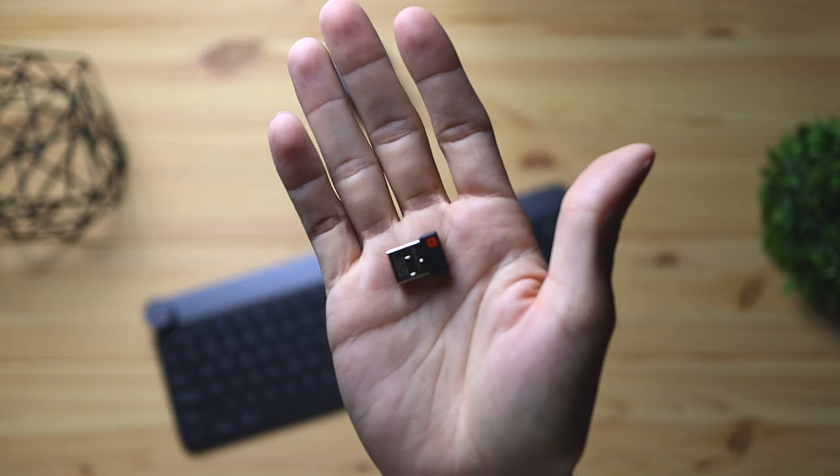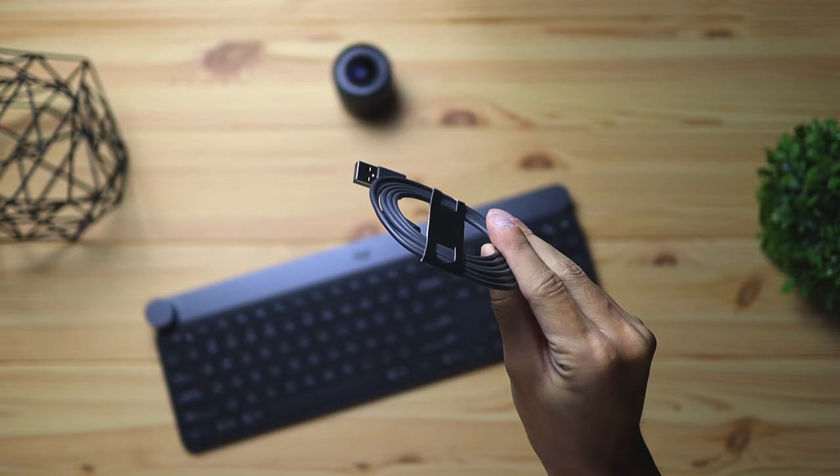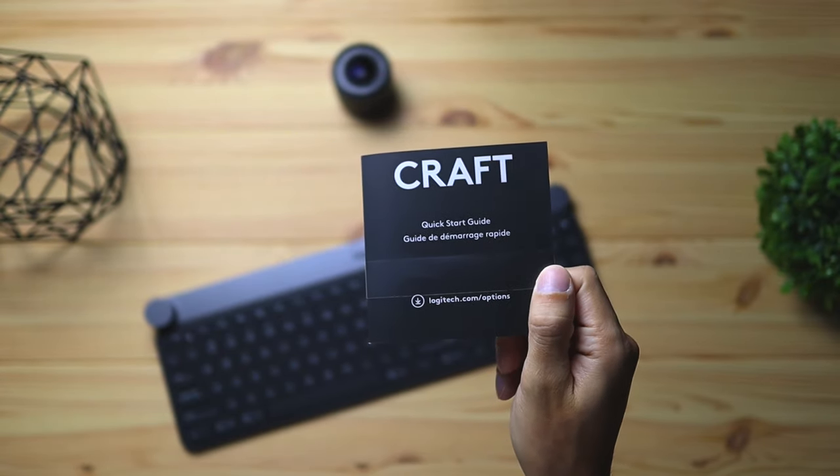Starting off with similarity number one: the packaging. The packaging is essentially the same on both of these. You get the keyboard, you get the USB dongle, you get the USB-C cable, as well as the instruction manual. Nothing too special here.